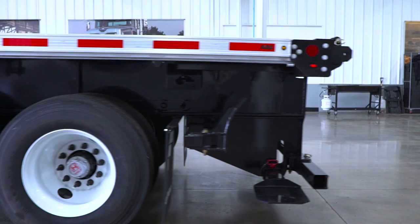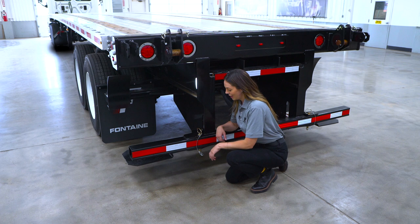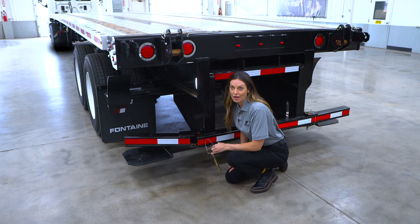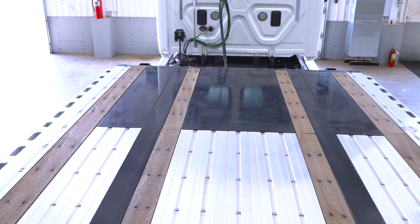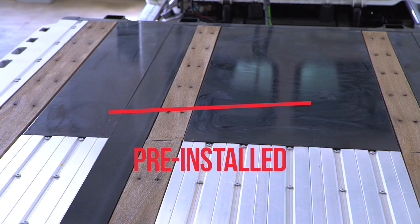If you're running a Moffitt lift and need the bumper moved out of the way, all you have to do is pull the pin and the bumper moves out of the way. If you're not running a Moffitt lift, you might not need the wheel stops — just pull them out and store them. Very convenient and versatile. Finally, all counterweights come pre-installed directly from Fontaine; they're built into the floor so you don't lose cargo space.